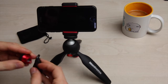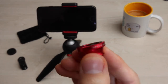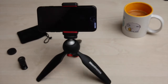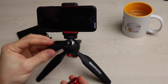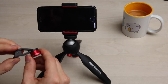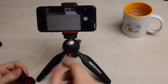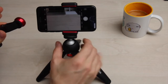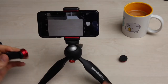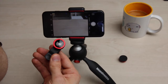Welche Linse nehmen wir zuerst? Wir schauen uns mal das Fisheye an. Das Fisheye – 180 Grad. Wir schrauben das dann hier wieder auf den Halter auf. Die Kameralinse ist hier oben links. Wir schieben die Linse einfach mal drüber, und ihr seht schon, das ist echt ein ganz schöner Unterschied vom Bild. Ich mache mal ein Foto – einmal mit, einmal ohne.